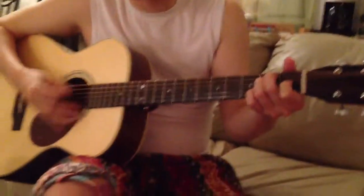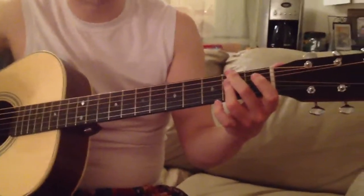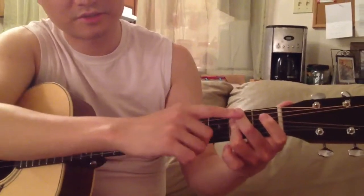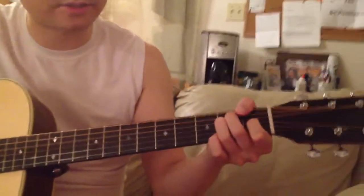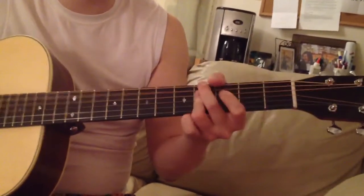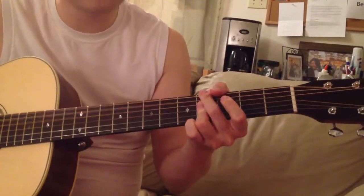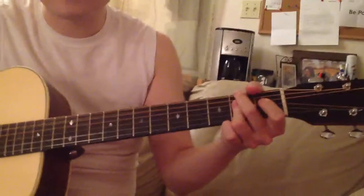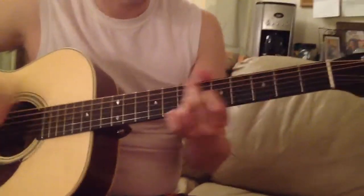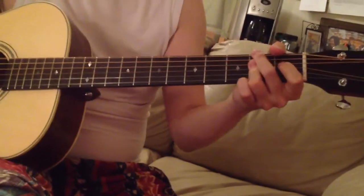Praise the name above. So here, you create the muting with the just pressing the left hand. You got it? Praise the name above, name is the one who reigns forever, still the same, praise the name. Jesus. Name above, name is the one who reigns forever, still the same, praise the name.